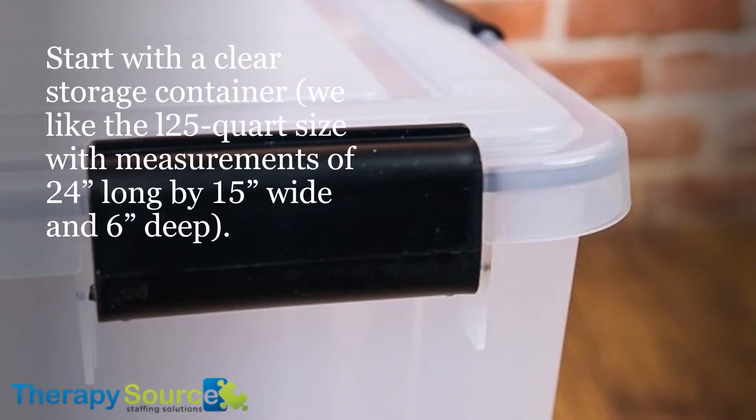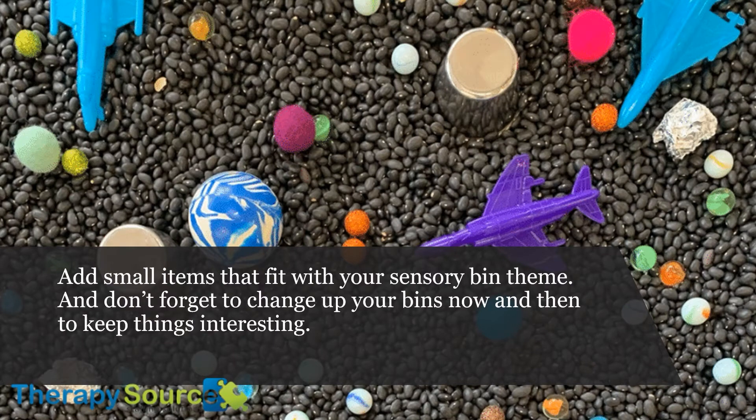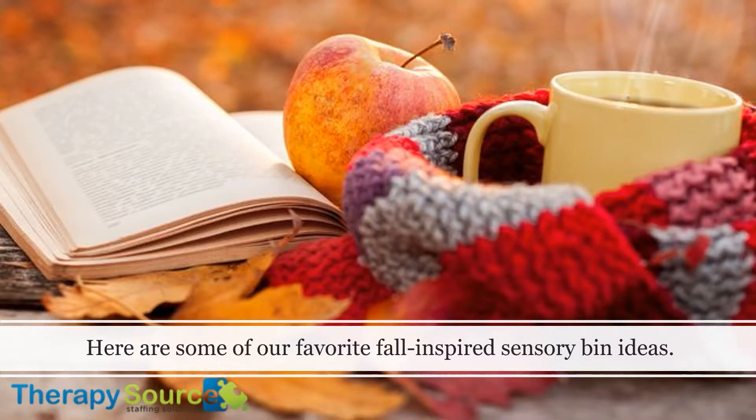Start with a clear storage container. We like the 125-quart size, with measurements of 24 inches long by 15 inches wide and 6 inches deep. Then decide how to fill them. Add a scoop, shovel, or small container — dollar stores are a great source for small cups and funnels. Add small items that fit your sensory bin theme, and don't forget to change up your bins now and then to keep things interesting. Here are some of our favorite fall-inspired sensory bin ideas.